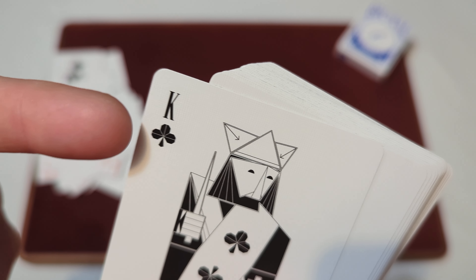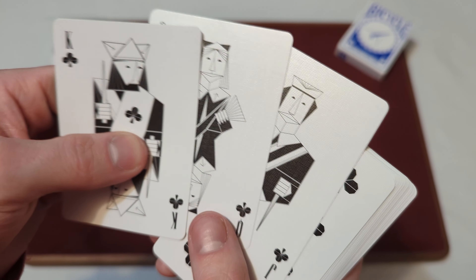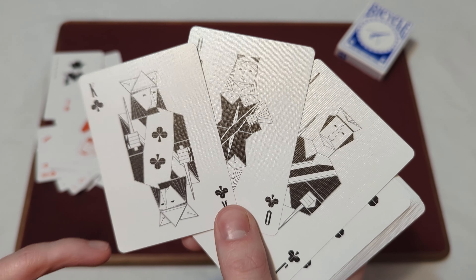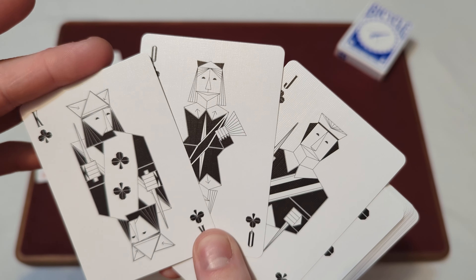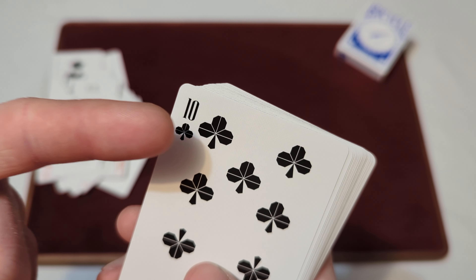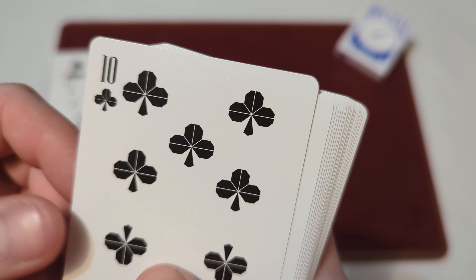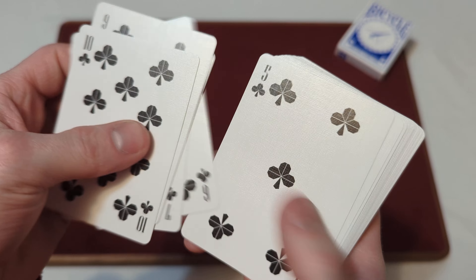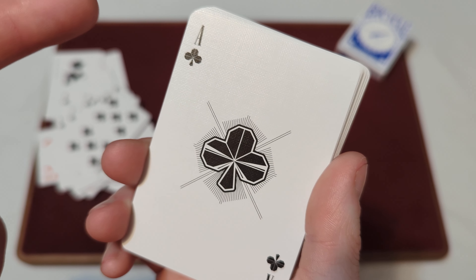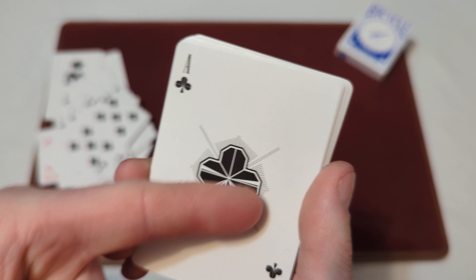The same thing for the clubs — you've got that same folded, jagged paper look for the pips. The jack, queen, and king of clubs are in that black and white colorway with fully custom court cards in that origami style. The rest of the clubs are similar to the diamonds and spades with that line design through it with fold lines, and you've got kind of dragon-style corners to it. Then we've got the custom ace of clubs — same thing as the other aces, with fold lines, jagged lines, and that line design behind it.